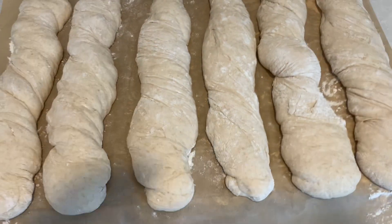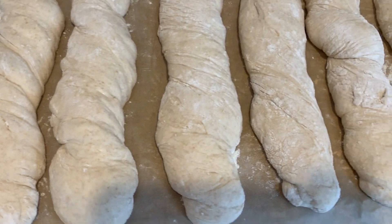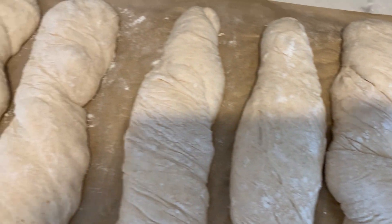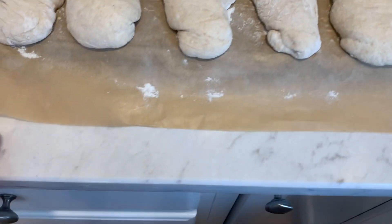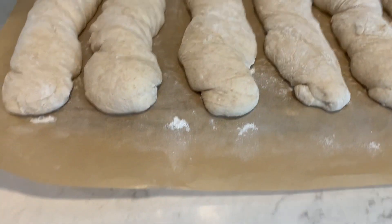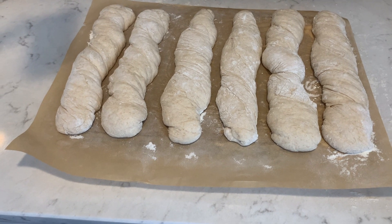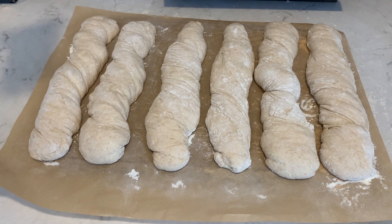The baguettes are ready to go in the oven. They haven't risen too much — they've risen a little, they definitely look a bit puffier, and some of the twists are starting to blend into the dough a little more. I actually placed them on top of a flipped-over baking sheet. I'm going to slide this entire sheet right on top of the baking stone, and then after about 10 to 15 minutes I'll remove the parchment paper from underneath them so that they can bake directly on the stone.